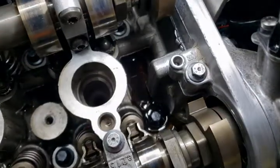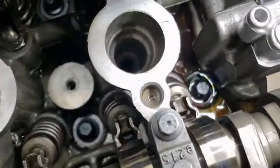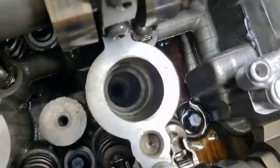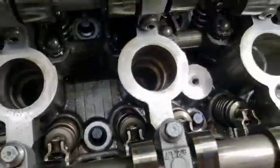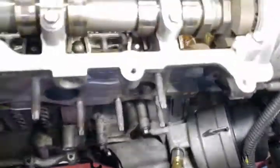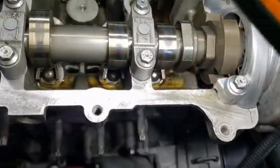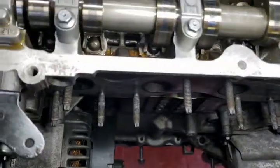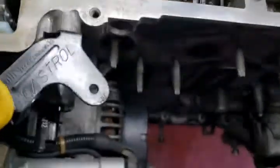And there we see it starting to flow out of the other end of the cylinder head — and that's exactly what we want. It's coming up through the tappets on the exhaust side.